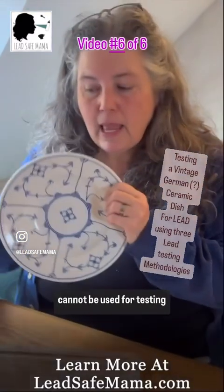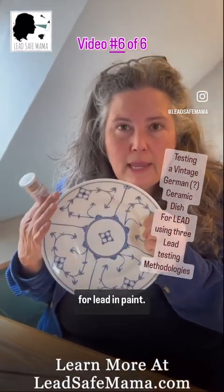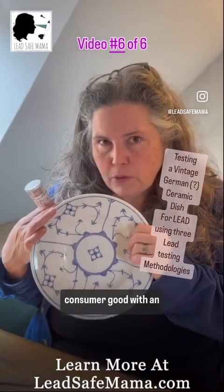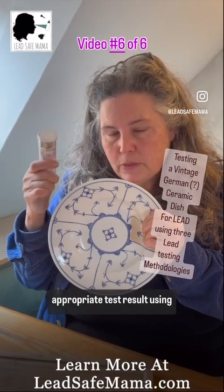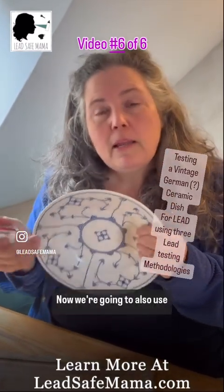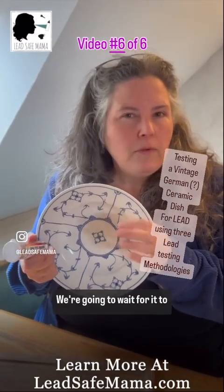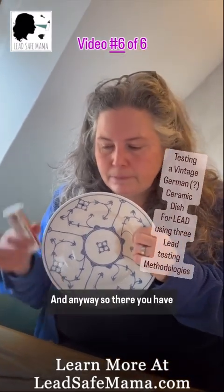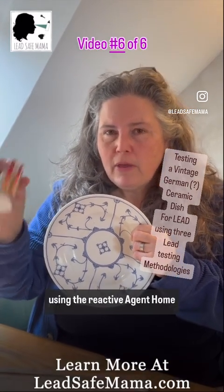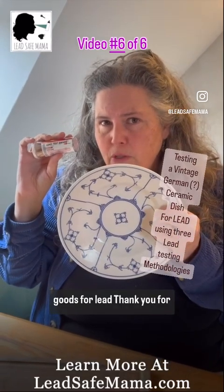So these test kits cannot be used for testing consumer goods. They're designed for testing for lead in paint, and we're seeing that across the board. So far we have not gotten a consumer good with an appropriate test result using this on several different types of consumer goods. Now we're also going to use the glowing test kit and see what kind of results we get. We're going to wait for it to be a little bit darker to do that.